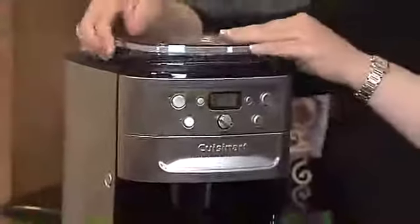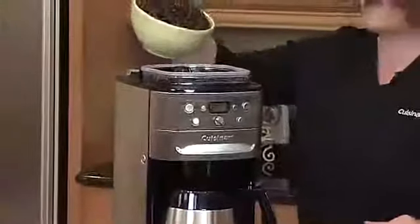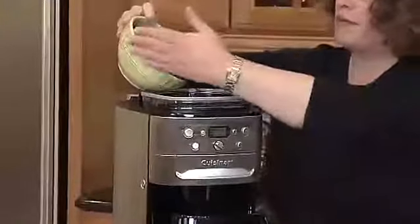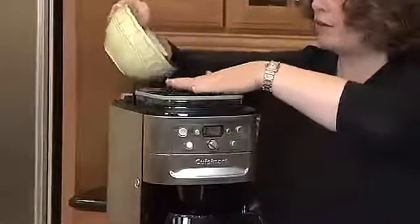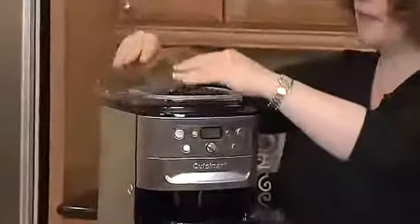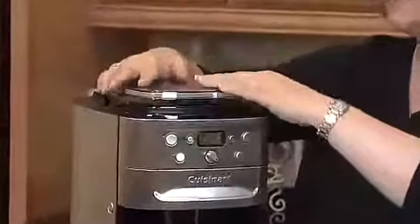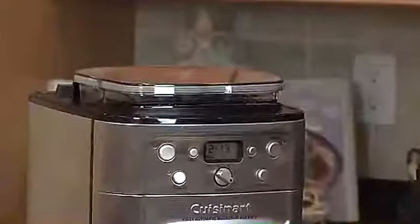The first thing you need to do is put your beans in the hopper. This hopper holds a half pound of whole beans. The other great thing about it is it has a cover, which we're going to put on. It also has a seal, so it seals out the air so it doesn't affect the flavor of your beans.